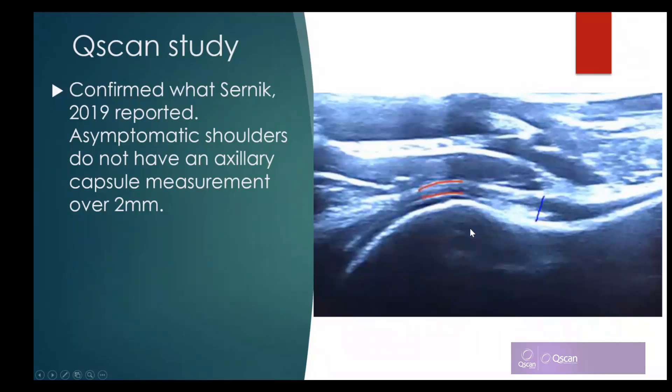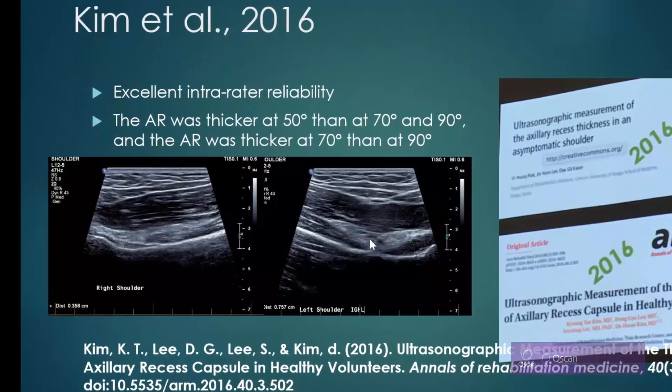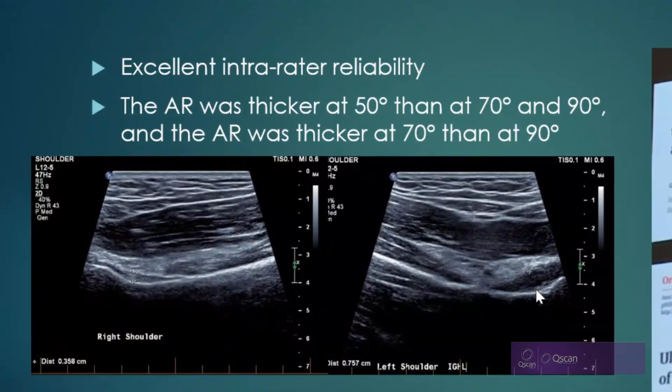Two techniques have been proposed. You may be familiar with the one that includes the whole recess. We looked at whether that was reliable, but we also measured according to Cernic between the red lines shown here — the capsule and ligament measurement over the humeral head.